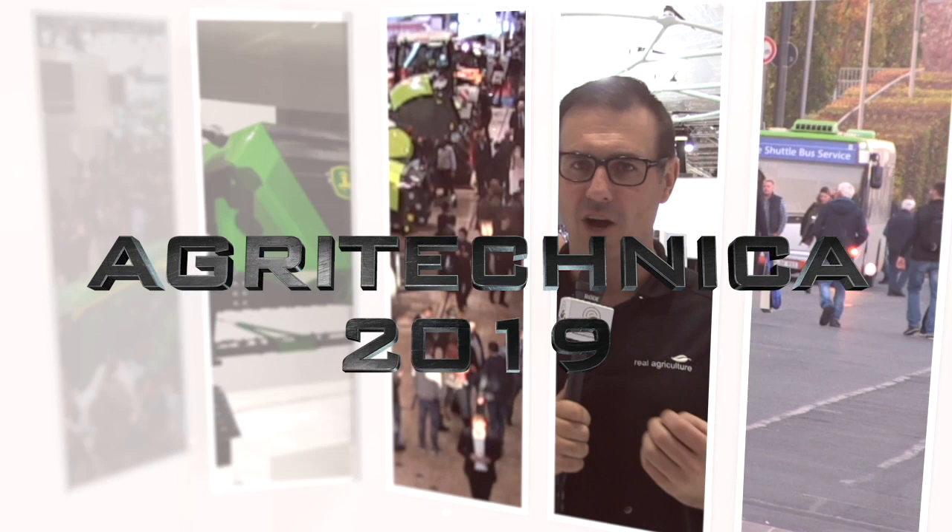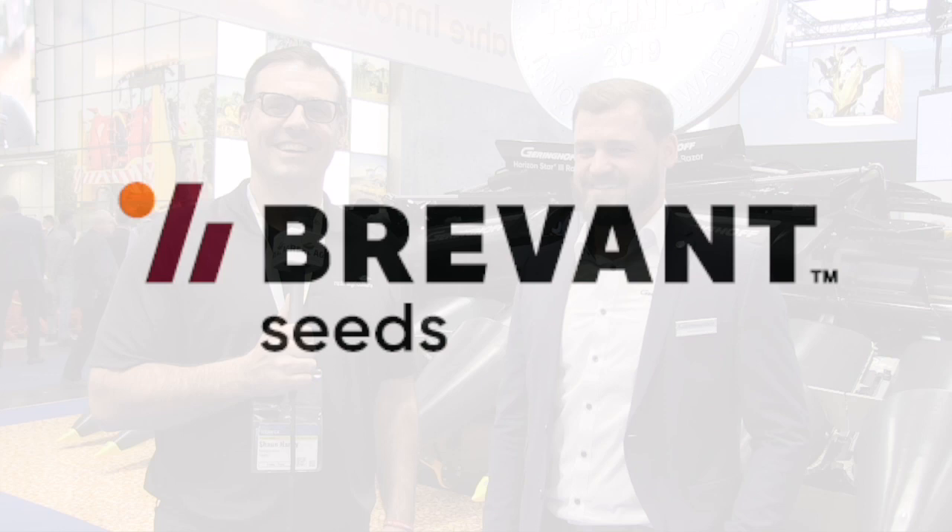Real Agriculture's coverage of Agritechnica 2019 is brought to you by Brevant Seed. Yield. Easy. Sean Haney here with Real Agriculture. We are at Agritechnica 2019, brought to you by Brevant. And joining us right now is Hendrik Schneider. He is with Geringhoff.